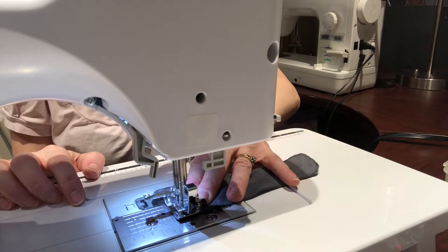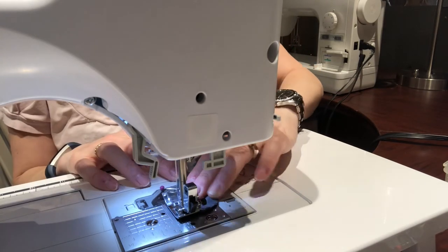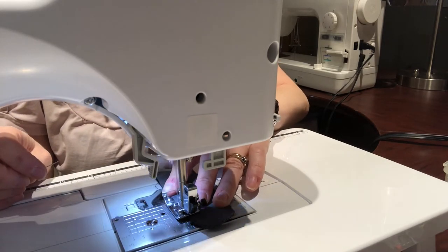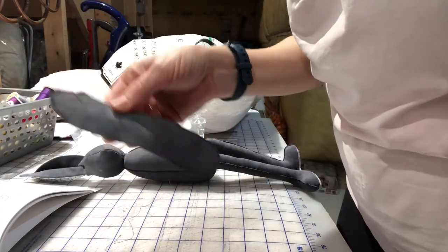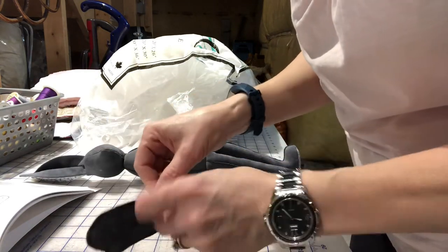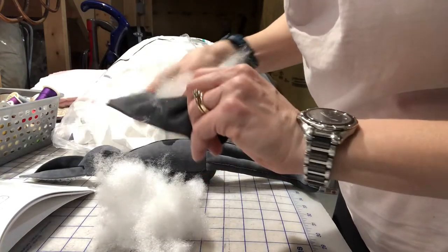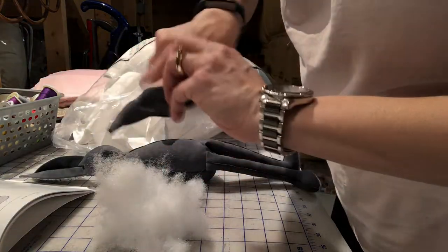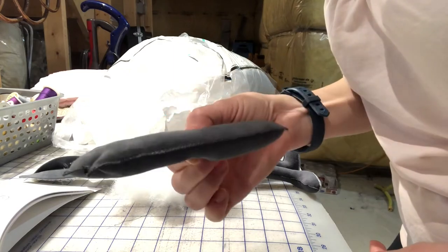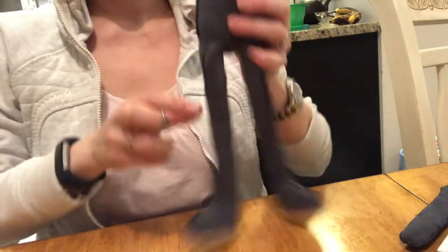Now it's time to stuff the bunny arms. There are those little hand stitches I was talking about, stitched into place to give the look of a hand, and I'm using everyday polyfill stuffing to stuff the bunny's arms. Now the little arms are ready to be stitched closed. With the arms made and the bunny mostly assembled, it's time to attach the arms.